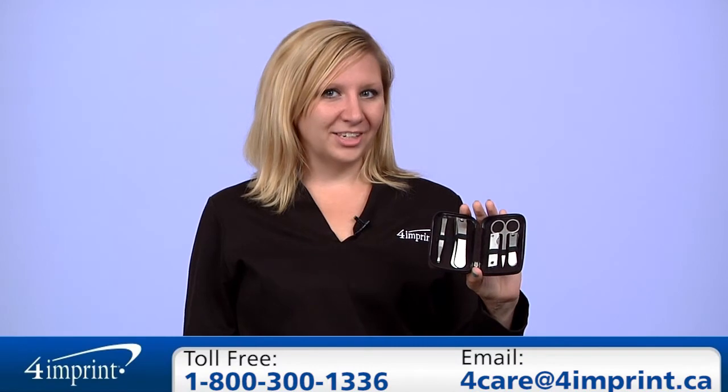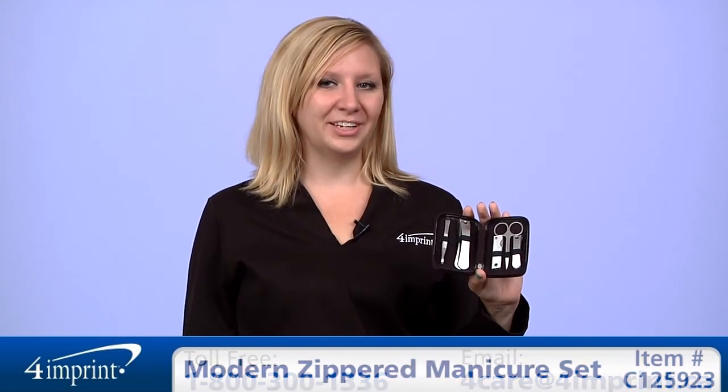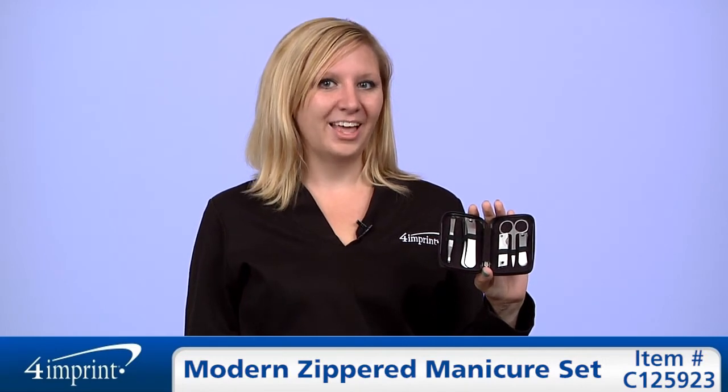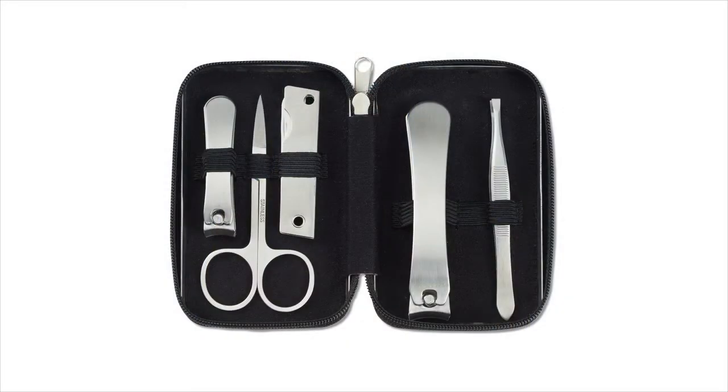As always, if you have any questions about this or any of our other products, please contact one of our friendly customer service representatives. Thanks for watching 4imprint's online videos. This has been the modern zippered manicure set.